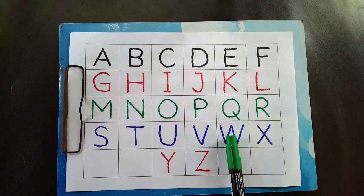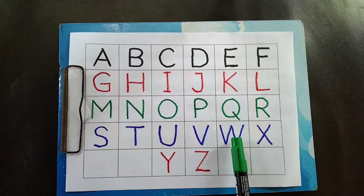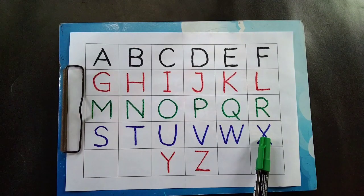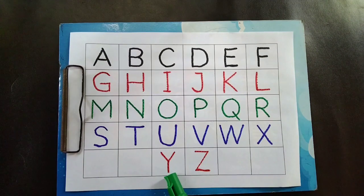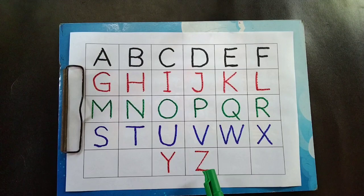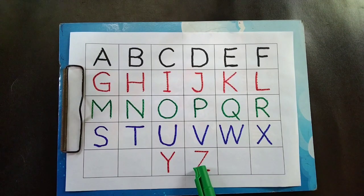W is for watch. X is for fox. Red color. Y is for yellow. Z is for zebra.